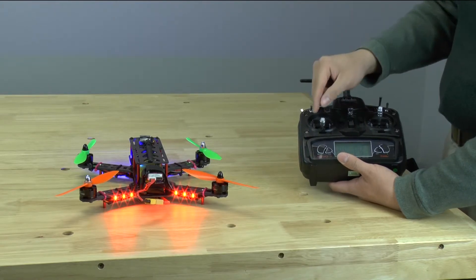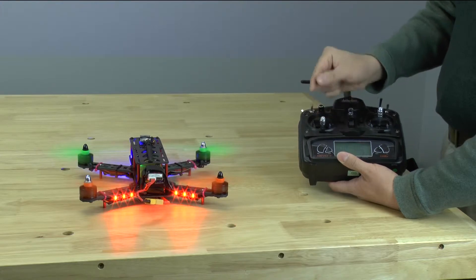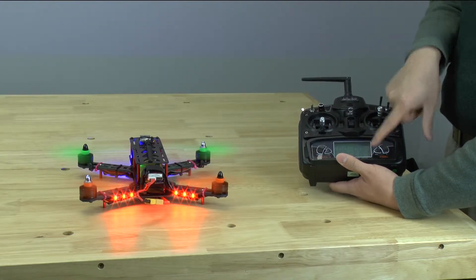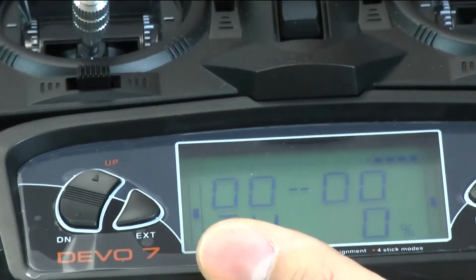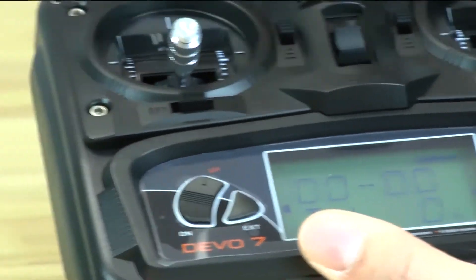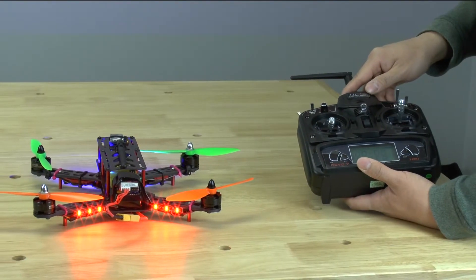Let me show you a quick demo of that. As you can see, this is three percent power. If I move it all the way down to zero percent power again, it'll shut off. That's how you power your quadcopter on and off. At this point, you're ready to go and you're ready to fly.